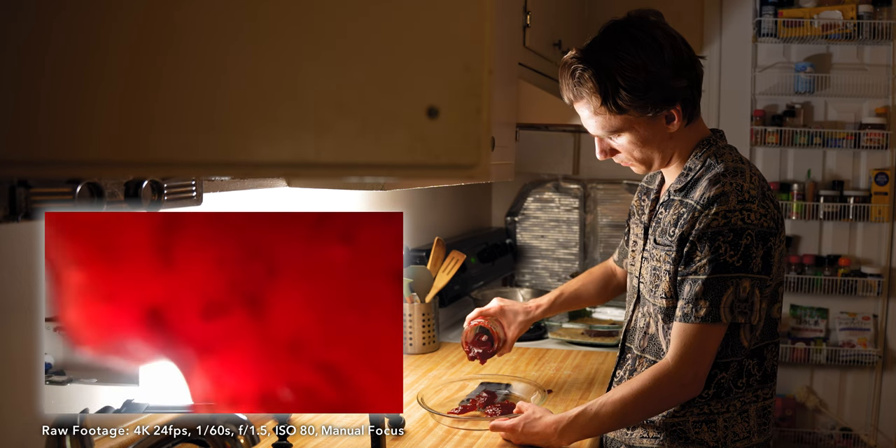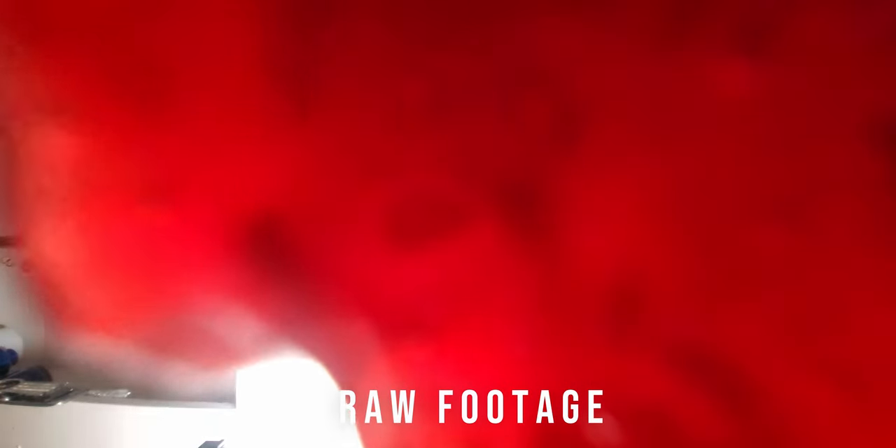My idea is to pour jam on the camera using the super wide lens, and then use the color red for a fun transition. The jam doesn't fill the frame as quickly as I thought it would, so I'm cutting ahead in time to hide that and go straight to the full screen.